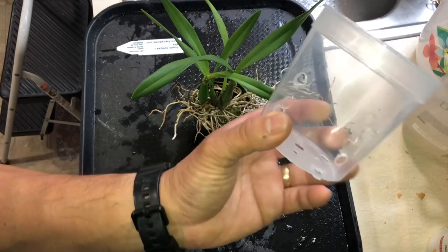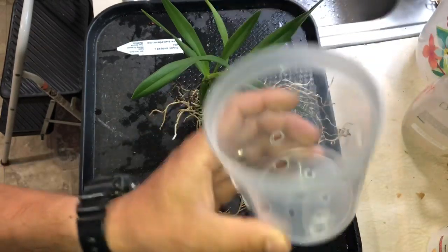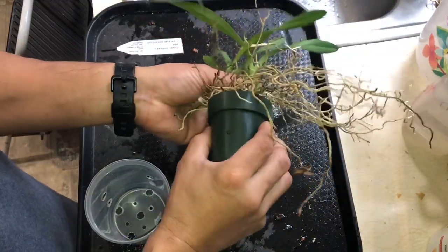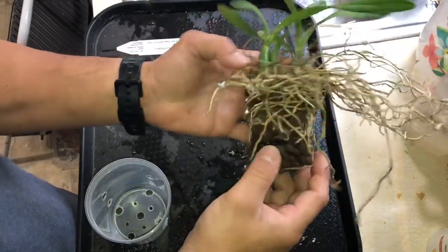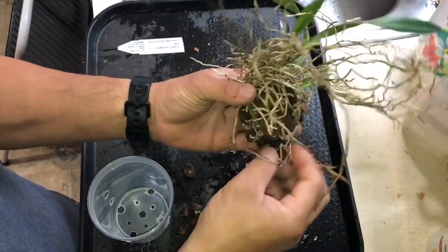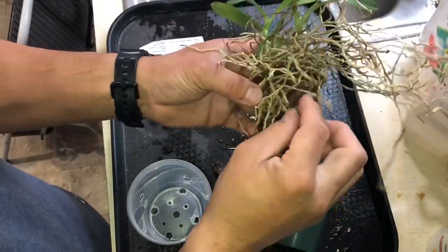This happened to be the right size, so I just put the drainage hole in with the soldering iron. I have no idea what's in it, so let's just check this out. There's not much to it — it's just only chunk bark.